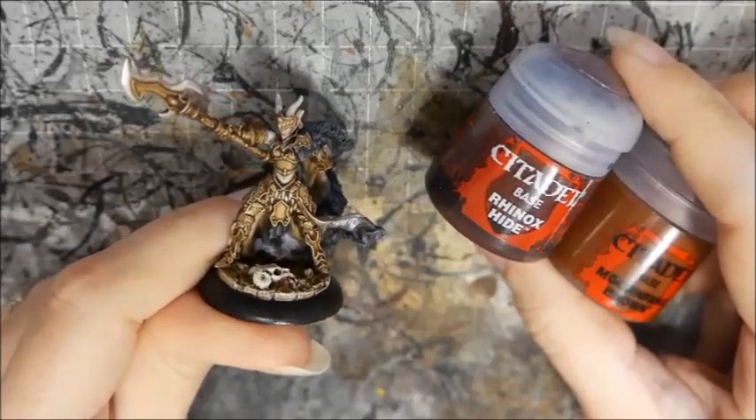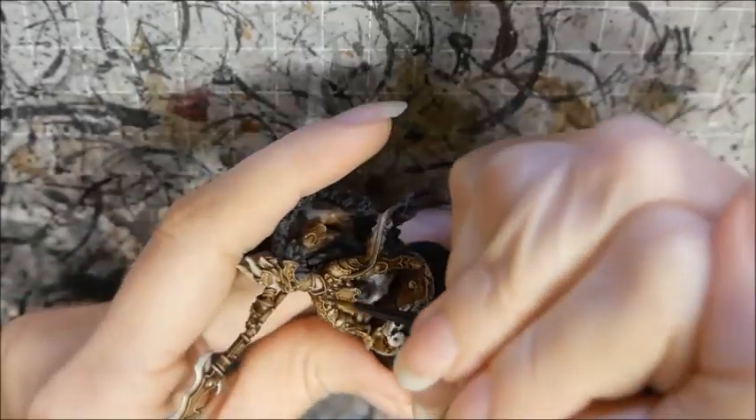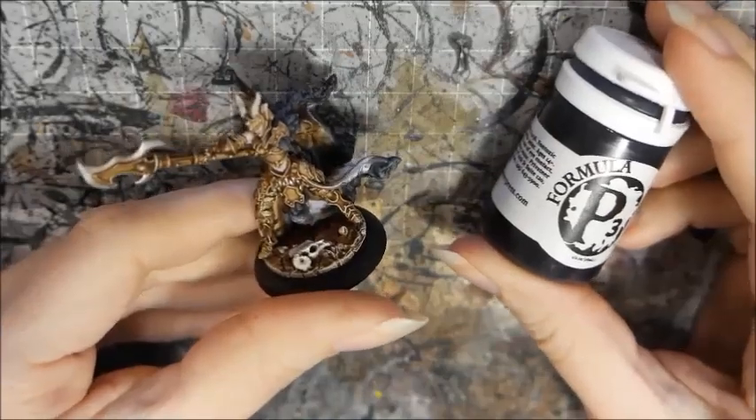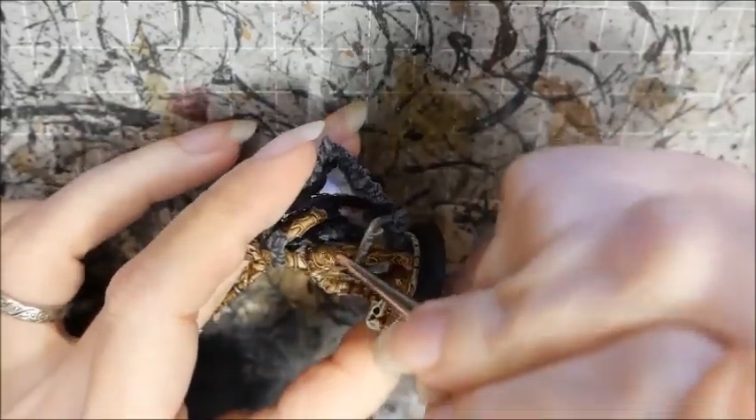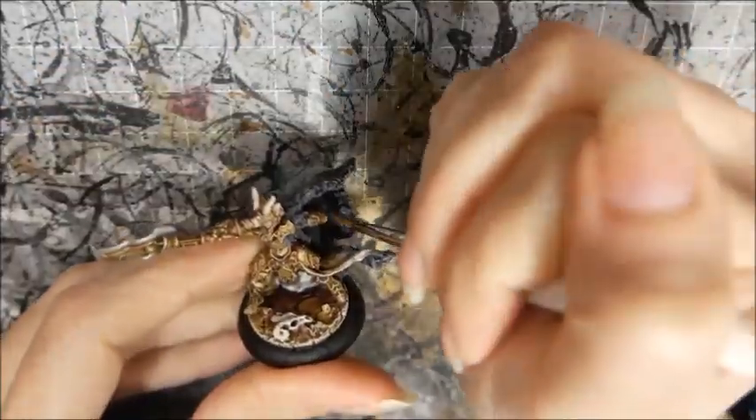I paint the leather straps with a mix of Mournfang Brown and Rhinox Hide, then highlight with Mournfang. I base coat the cloak lining with Femer Black, then highlight by mixing the black with Dawnstone, adding more Dawnstone for the final highlight.